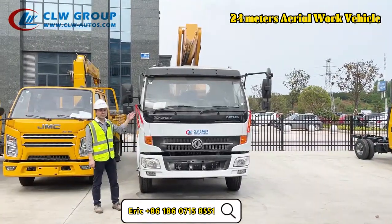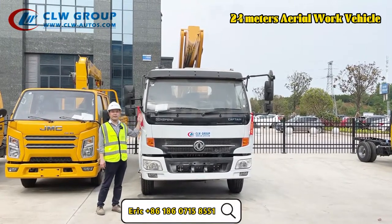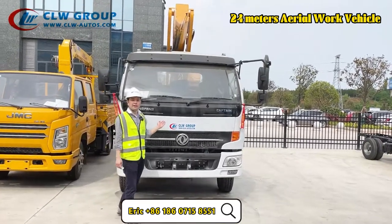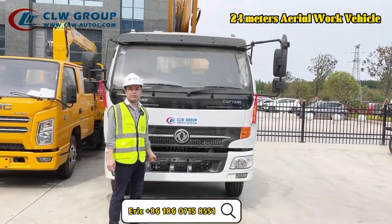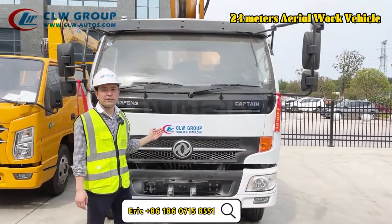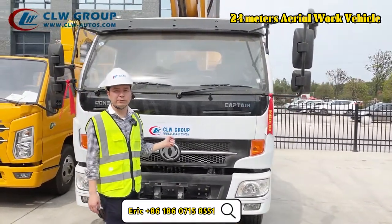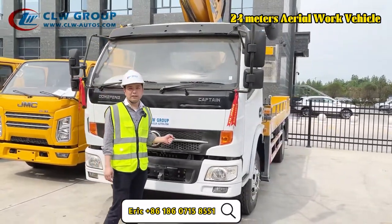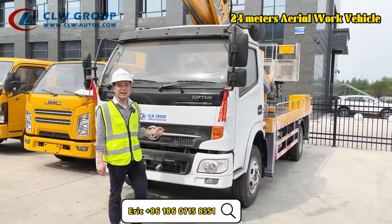As you can see, this chassis is right-hand drive — you can see the wheels here. It is the Dongfeng brand, and the engine is the Chinese famous brand Yuchai engine at 120 horsepower. This is in Euro 3 emission standard, which is suitable for most African and many Asian countries.